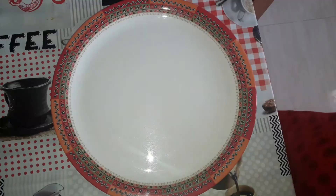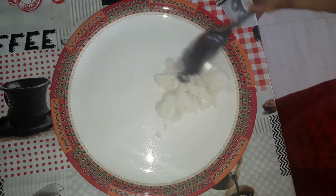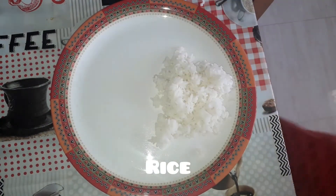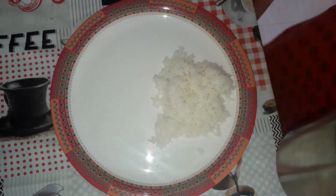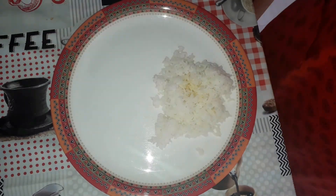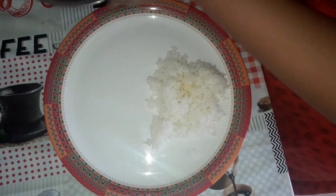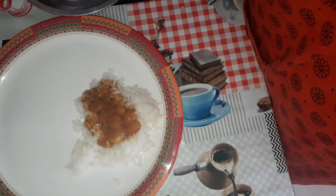Turn off the flame. Take some rice and pour the kurambu over it. You can also add ghee if you like — I like ghee on my rice. Add some ghee, pour the kurambu over, mix it and enjoy!